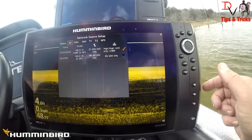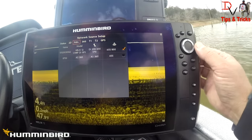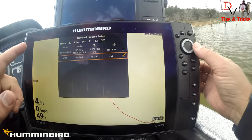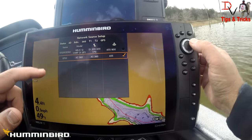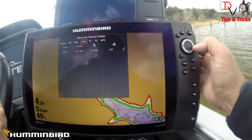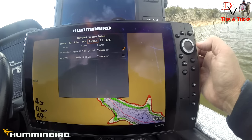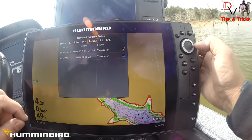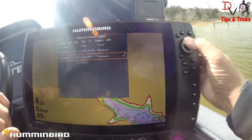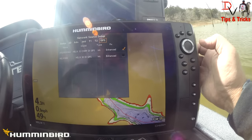I'm going to show you both the Helix 10 DI and the Helix 9 SI and what we can share with networking. For the Helix 10 first: our advanced sonar is our 360, so we can select it and get the data from the 360 versus from the down imaging transducer. We can watch 360 on the console unit and on the bow unit because it's an Ethernet accessory. For temp 1, I'm choosing the temperature probe for the Helix 12 chirp DI transducer. For temp 2, we can select the DI, and for GPS we're using the GPS out of this Helix 12.